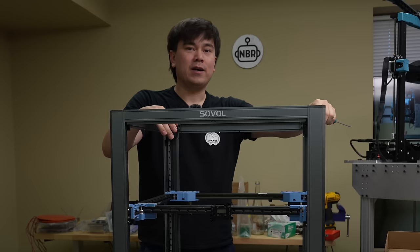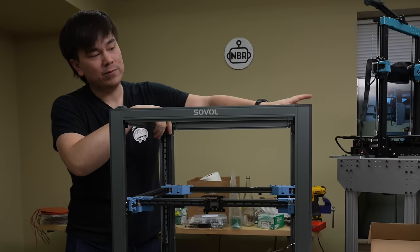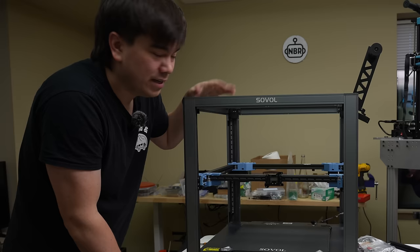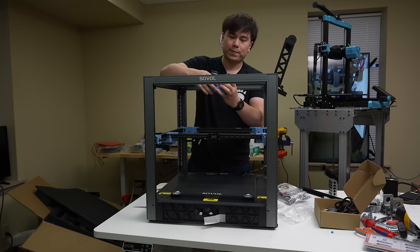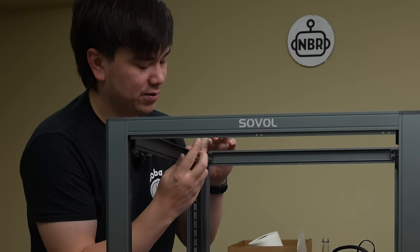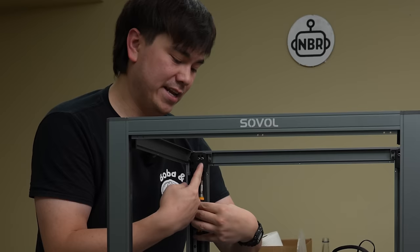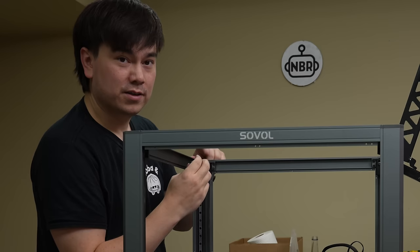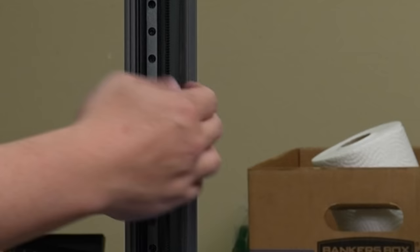I assume that's the upgrade path Sovol is planning for in the future. The acrylic panels will help stiffen everything up quite a bit — you could even put carbon fiber or steel panels on to really make it rigid. For now we're just going with the open frame, which is the lowest cost option. Then the spool holder slaps on the side. Next I'll attach the tool head up here. One of these belts is skipping — I assume that's from insufficient belt tension. We loosen two screws and use a screw down here to ratchet up that top pulley.